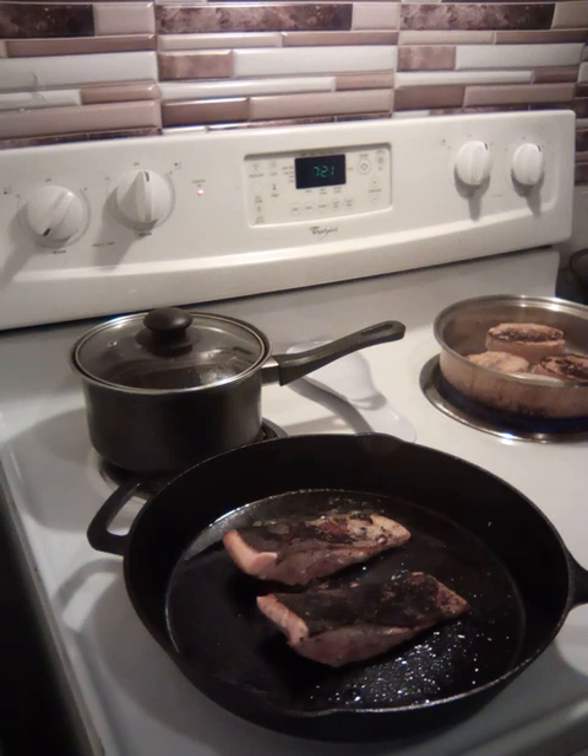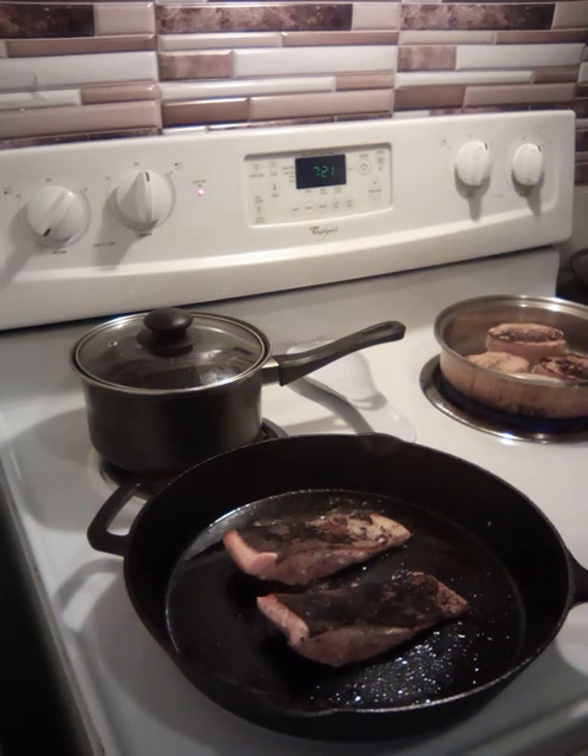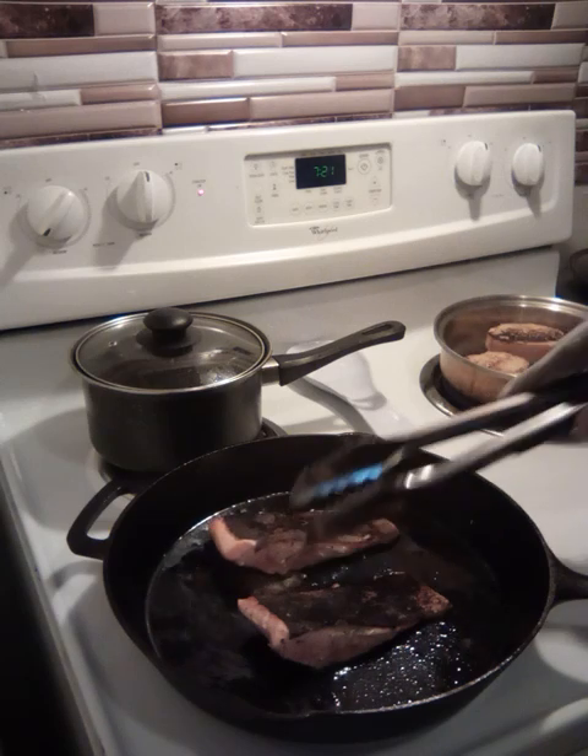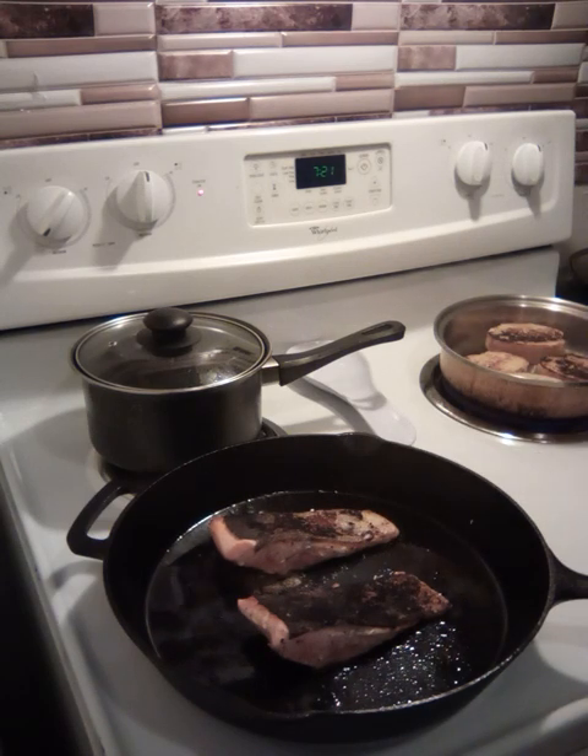All right folks, I just turned them over. I want to let them cook about 5 to 7 minutes on each side. So I just turned them over and we're going to wait another 7 minutes, and then we'll find out what we're going to do next.